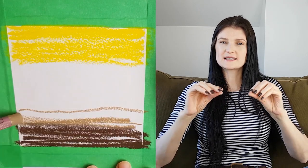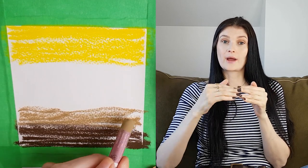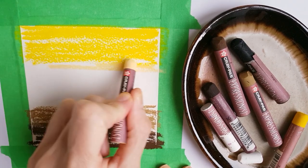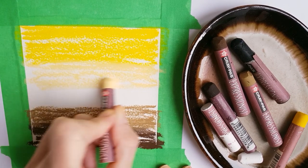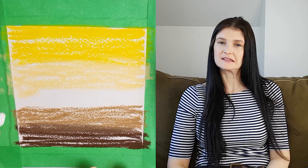As you go towards the middle — meaning farther into the picture — make the colors more muted and lighter. This gives the effect of depth and things going far out into the horizon. It's the same thing with the sky: start with the more saturated pigmented color at the very top and fade it out to white towards the horizon.